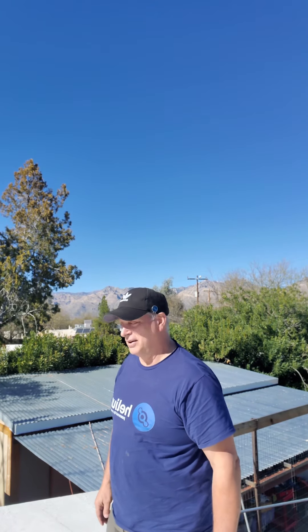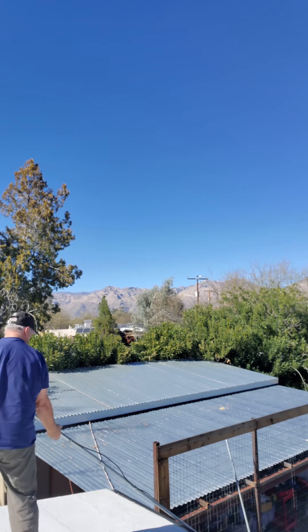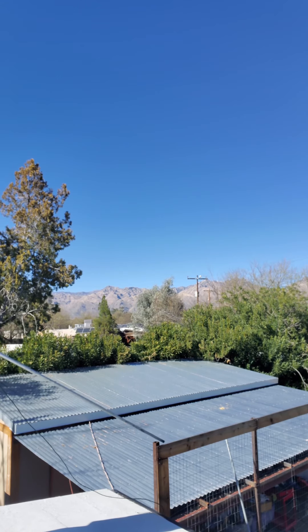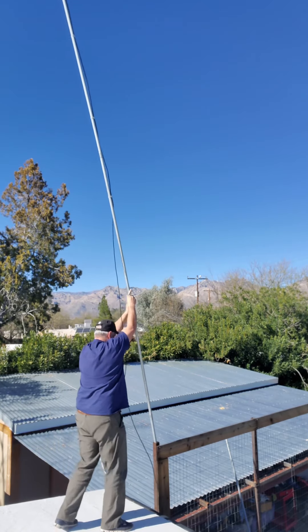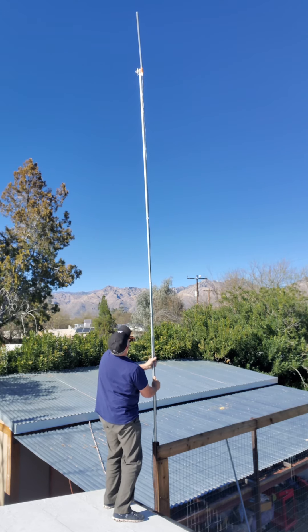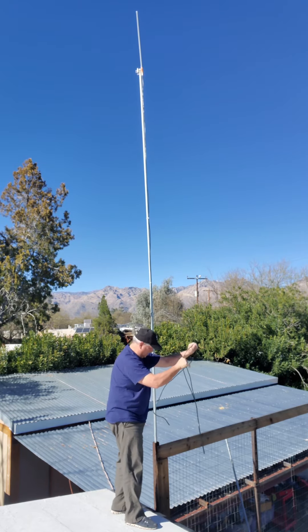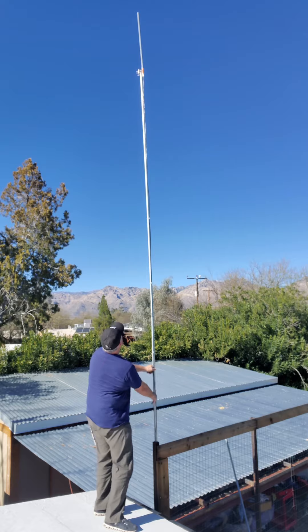You're in for a treat — watch me put this pole back in. It gets a little hairy. It's actually one of the easiest changeouts I've done, and I've done this probably about 8 or 10 times. So we're set to go.